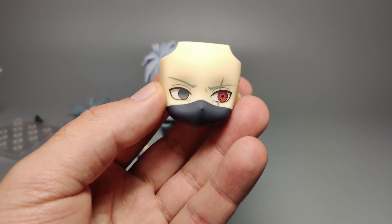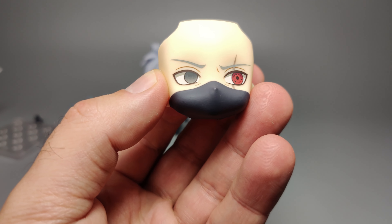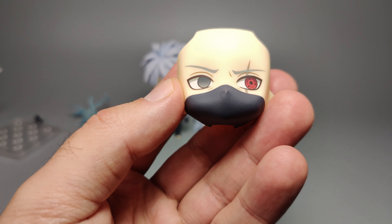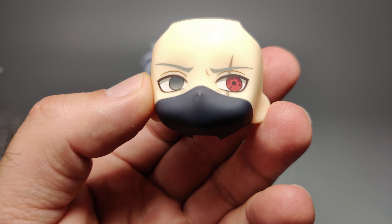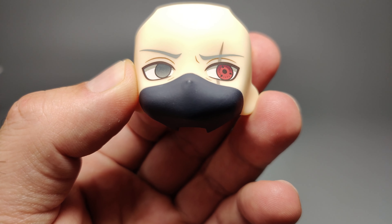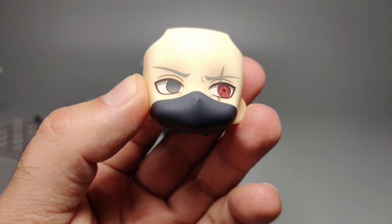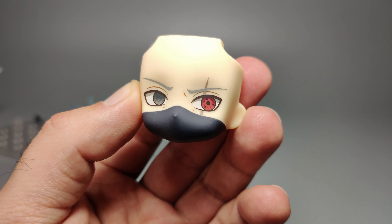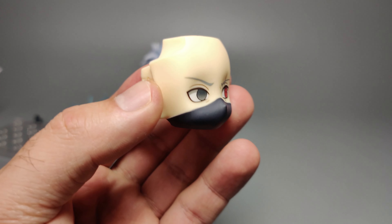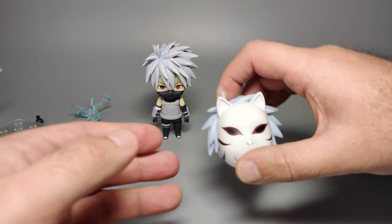The first alternate face for this figure is Kakashi looking off to the left a little bit. Just like other Nendoroids, they all have really nice crisp-looking expressions and details, and this is no different. Particularly with the Sharingan eye — he's got the three tomoe, with one slightly cut off naturally by the eyelid. He's also got a scar down the left eye, and the left and right eyebrows are slightly different, which is a nice touch. Overall a pretty cool face sculpt.